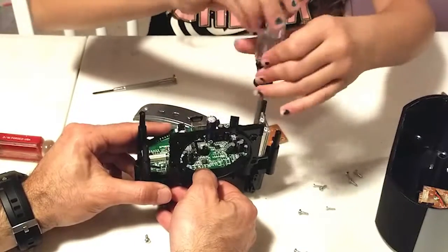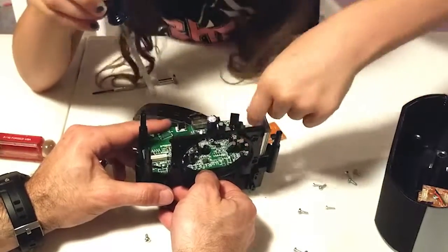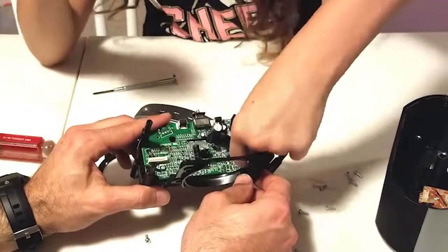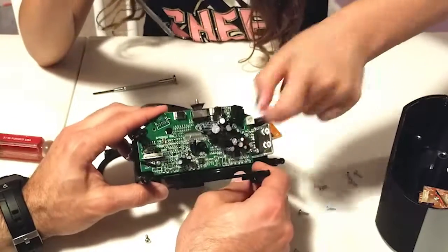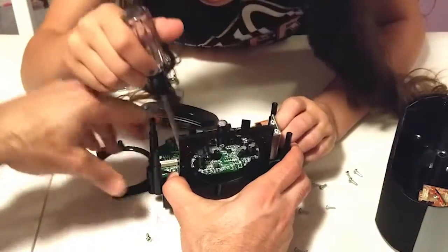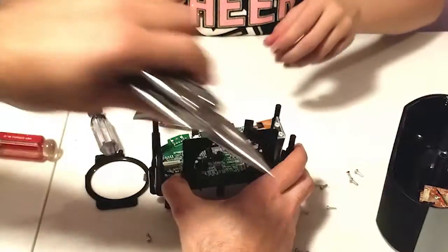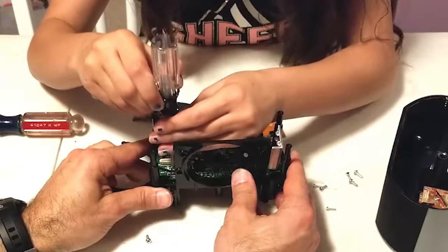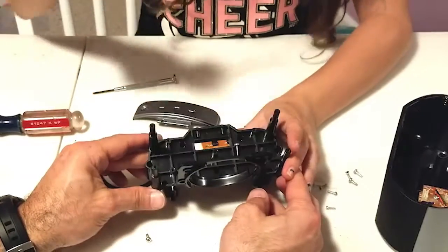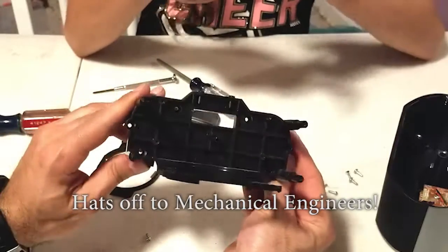Now of course if this were a repair job we would be very careful about working with the circuit board — these circuits can be damaged easily by static electricity. You can use the wire and just go in there and pull it out very carefully. It looks like they have a relatively complex plastic piece here that tied everything together.